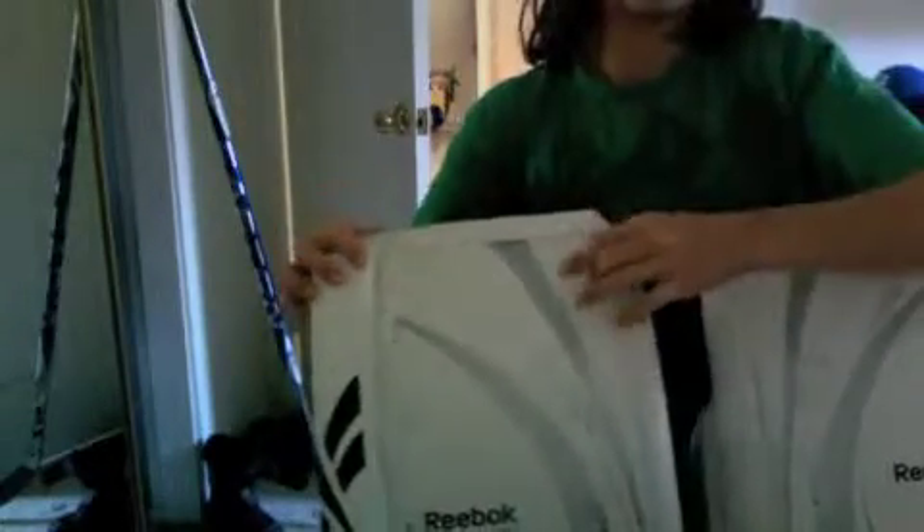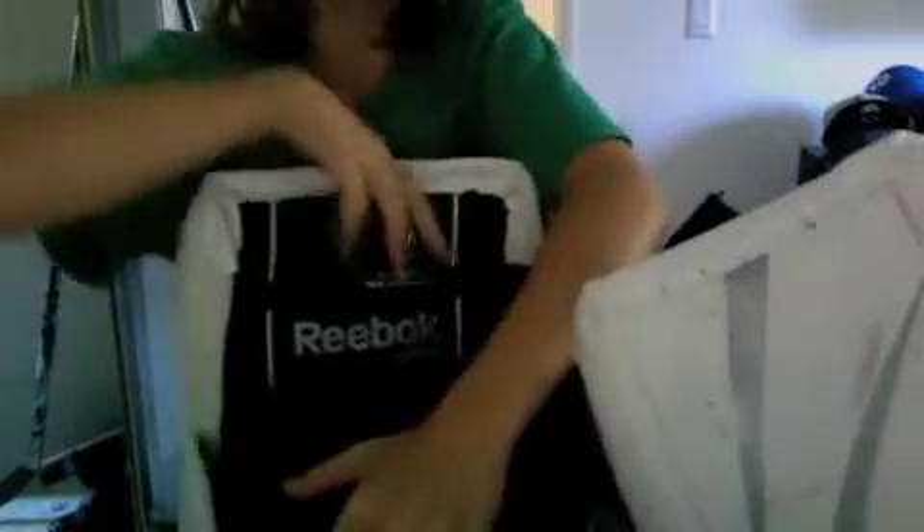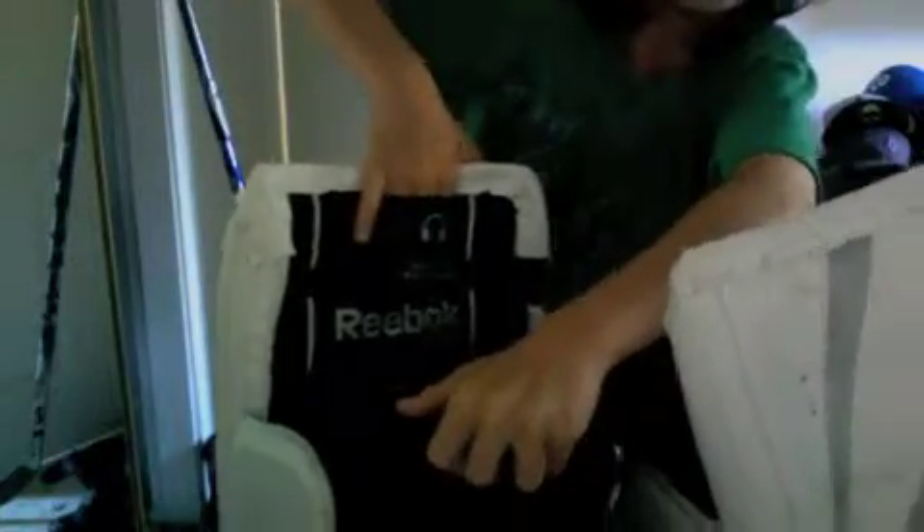Last weekend I was out at a tournament in Irvine, and I went to Hockey Monkey and picked up a pair of Reebok 7Ks. I think they're like the LA color — they're white, silver, and black. They're really nice and really good to slide with. Also, one of the pads has an iPod holder right there, so you can just run your wires up through your jersey.